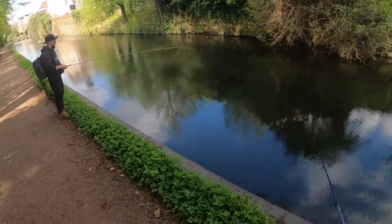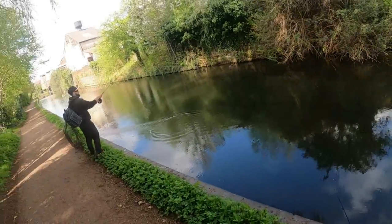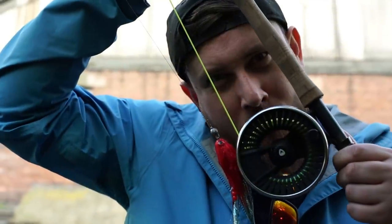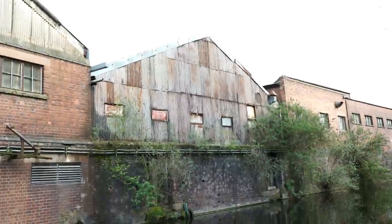Have you said a pike prayer yet? I haven't said mine. I think I need some pike spoken word. I desire a pike to catch on the fly. My hopes are as high as the clouds in the sky. Pike, take my fly and let me touch you. Let me take a snap of you and then release you. That'll do the job. Catch a 20 now.